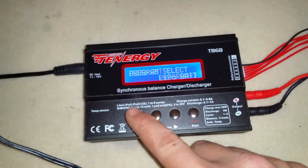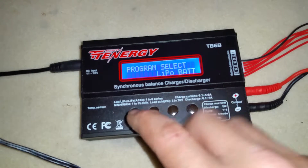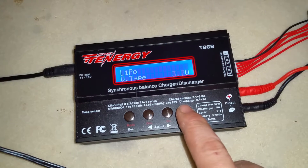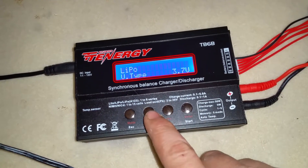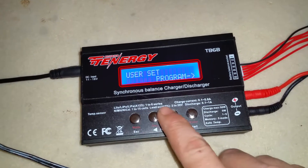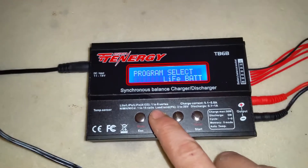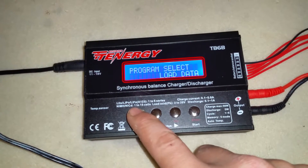The first thing is Program Select: LiPo Battery. If you want to change from LiPo to LiFe or LiIon, go to Program, then LiPo Voltage Type. Click that and scroll down — 3.3V is LiFe, 3.6V is LiIon. So if I select LiFe and press enter, then go back to LiPo, it now shows LiFe. That's how you switch between battery types. I'm going back to LiPo since I don't have LiFe or LiIon batteries.